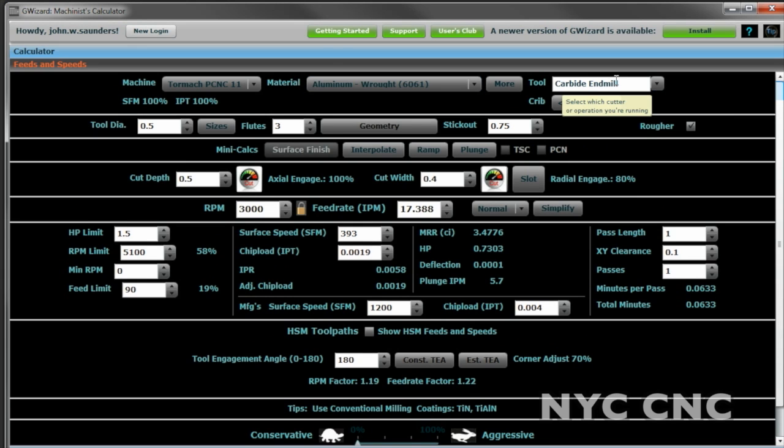I've got my carbide end mill — half inch, three flute, three-quarter inch stick out. Check the rougher and let's assume we're going to try to cut a full depth of cut of half an inch. I know my horsepower on the Tormach is max around 3,000 RPM. On the lightest cut speed that means 17 inches a minute, 0.75 horsepower. If we kick that up, we should be able to go 35 inches a minute, which is right at the peak horsepower. Let's go ahead and take a look at the machine and see what we get.